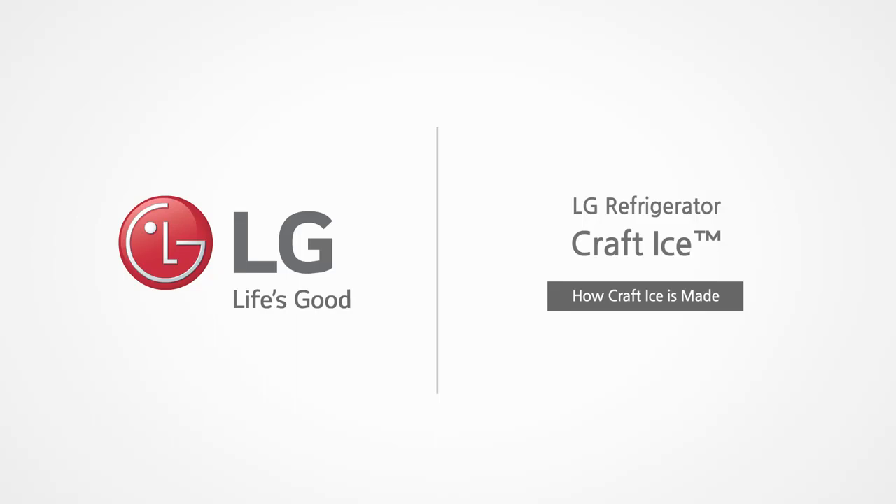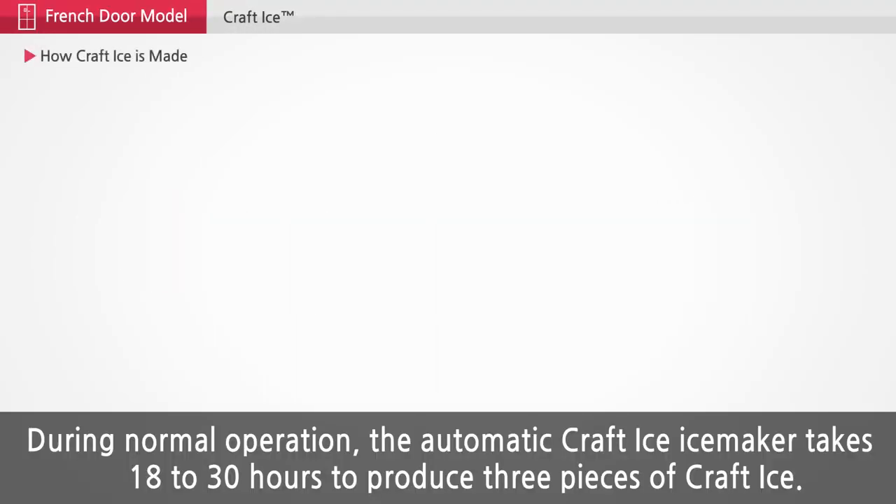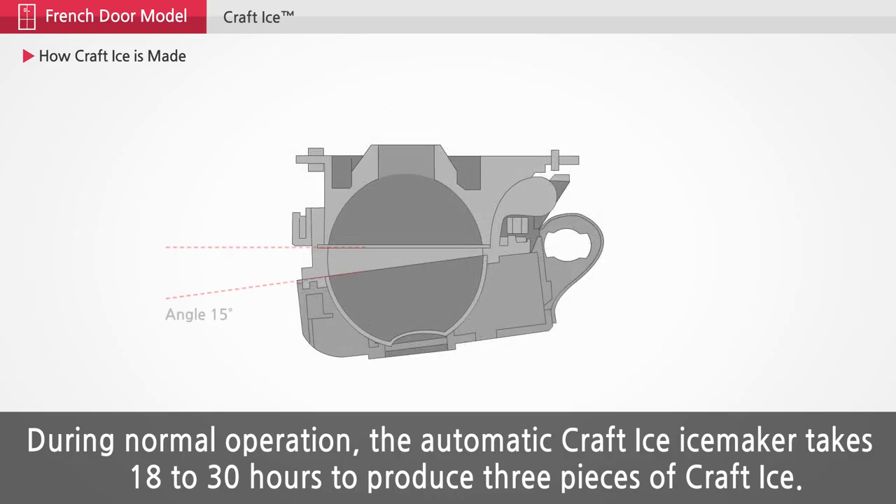LG Refrigerator Craft Ice. During normal operation, the automatic craft ice maker takes 18 to 30 hours to produce three pieces of craft ice.